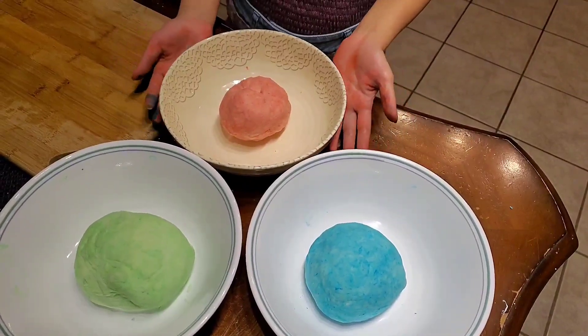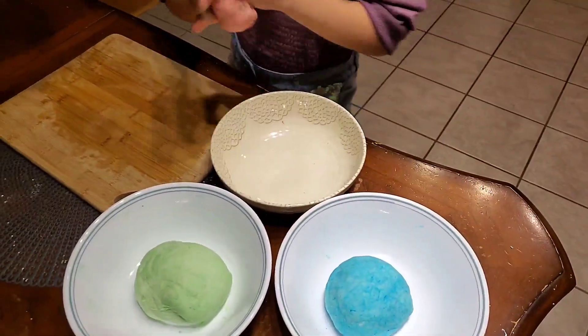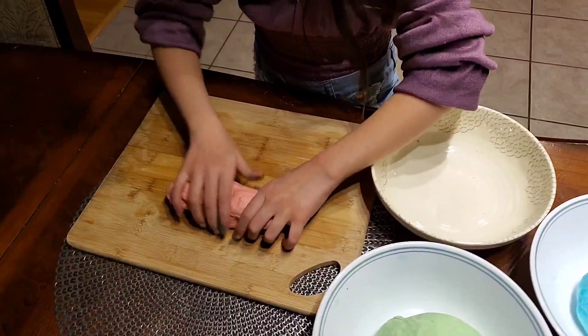Here are our doughs. Now what we are going to do is grab our doughs, place them together, and make them long.